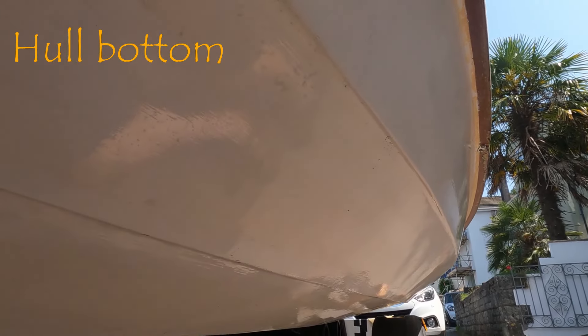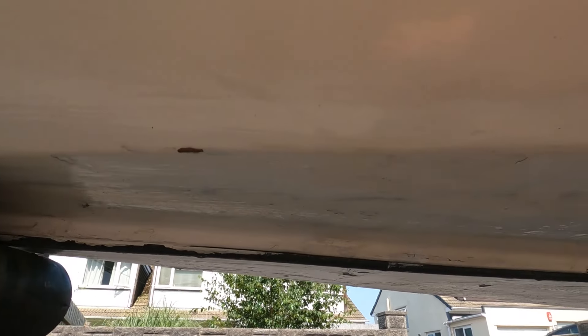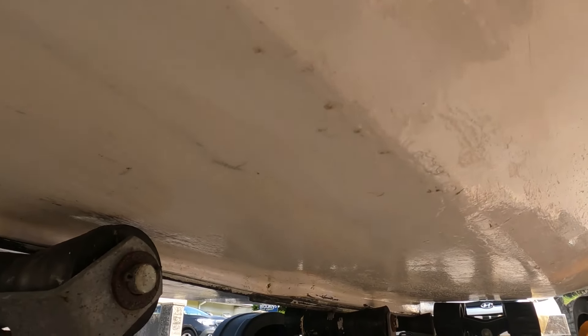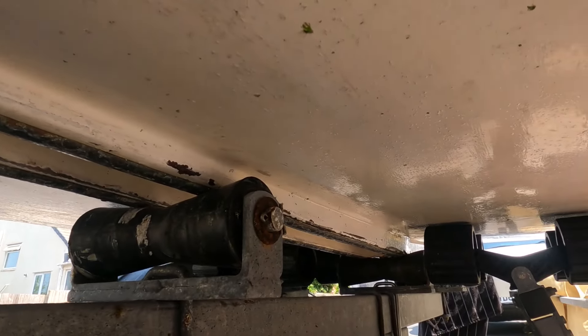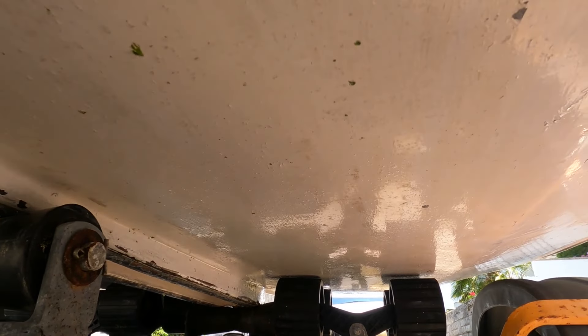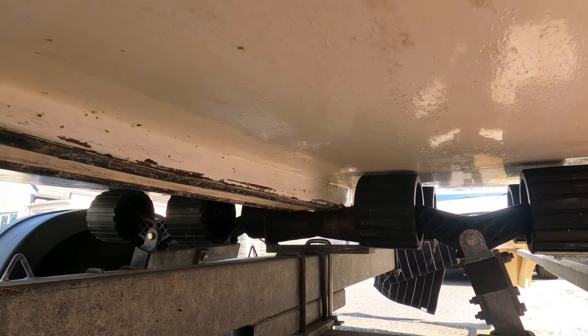Most of the hull bottom paintwork is sound. However, there are a lot of scratches, worn patches, and some flaking paint where I've done previous touch-ups. The epoxy fibreglass protection has never been compromised, and as far as I can tell there is no evidence of damp anywhere.